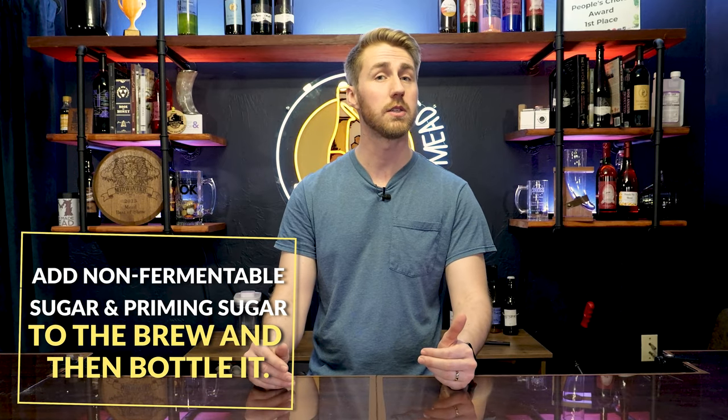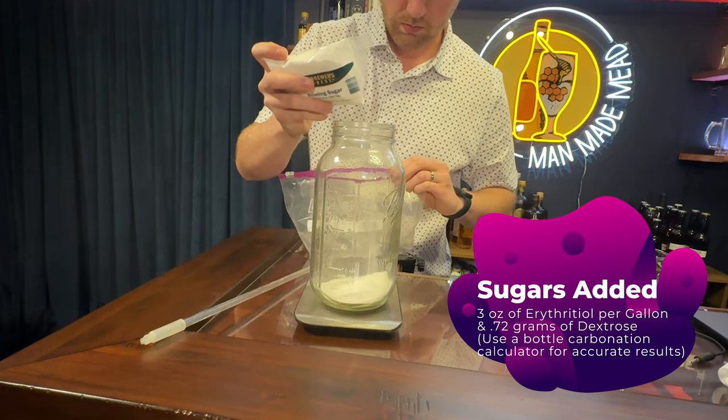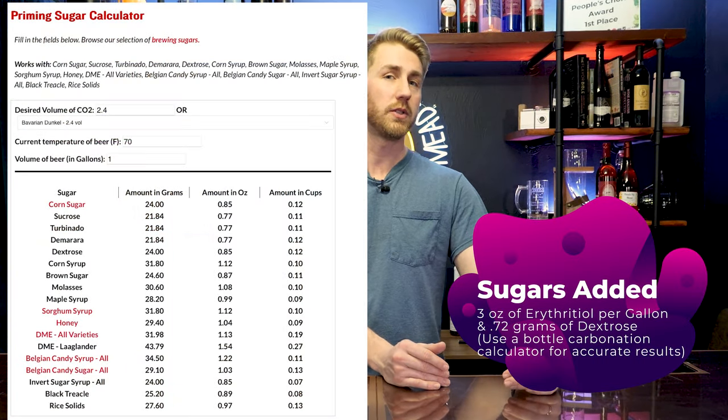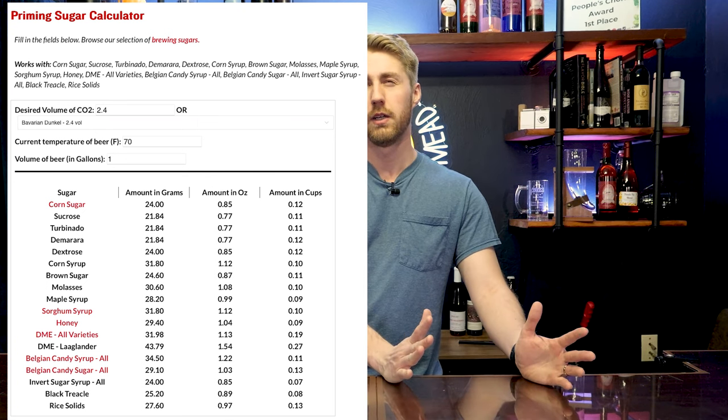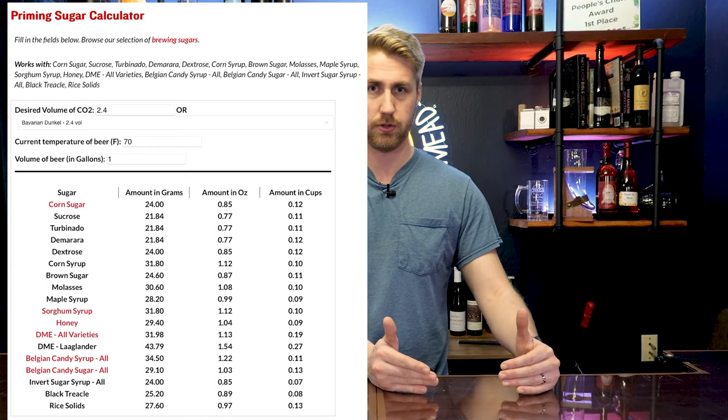If you want to bottle carbonate the brew you need to make sure that there are still viable yeast in there, which there will be because it just got done with fermentation. You can take and let it set for a little bit longer — it might clear up some, but you want some of that yeast character in there. We are going to add a non-fermentable sugar like erythritol, xylitol, or stevia. A non-fermentable sugar will not be consumed by the yeast — it will just leave sweetness. We'll also need to add some priming sugar. Use a calculator to figure out how much. For one gallon you'll need roughly about 0.7 ounces of dextrose.